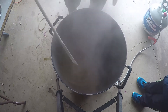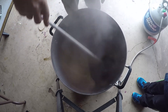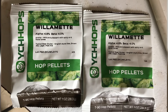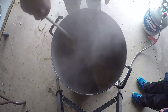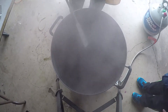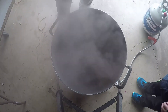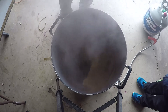This is a 60-minute boil, and the only hop addition is at 60 minutes: two ounces of Willamette, with an alpha acid of 4.8% and beta of 4%. That is the only hop in this recipe.